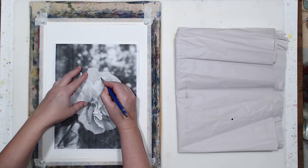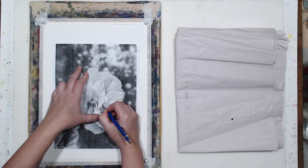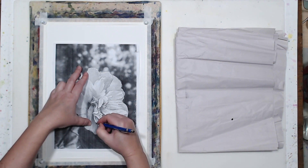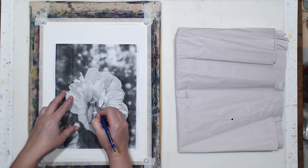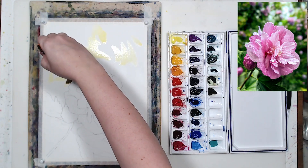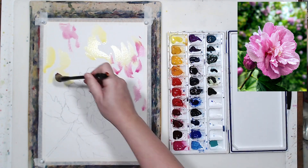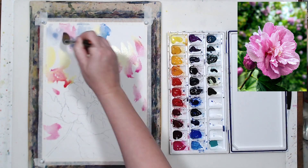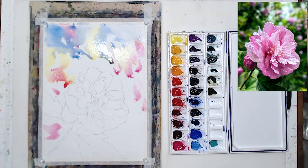But I don't want it to be a mixed media painting, so I will have to be very subtle — keep watching till the end to see how that turns out. Another thing I'm going to do differently is I'm going to start not with the flower but with the background. I want to establish the darker background and keep my flower very light because it's sunlit, but if I start painting with the flower there's always a risk of over-darkening it, because I'll be comparing it to the white paper instead of this dark green background that I have in the reference photo.